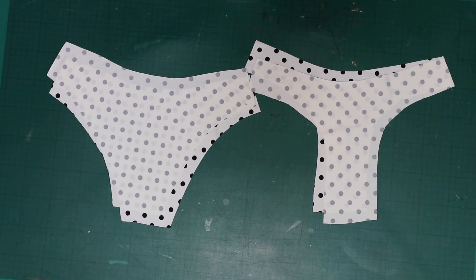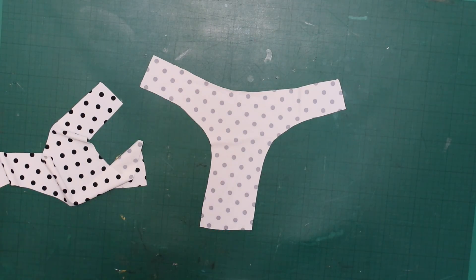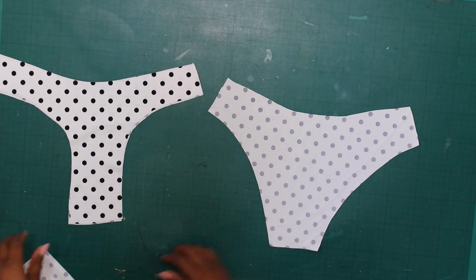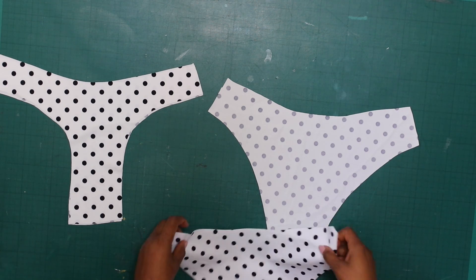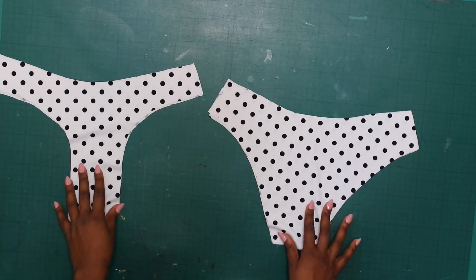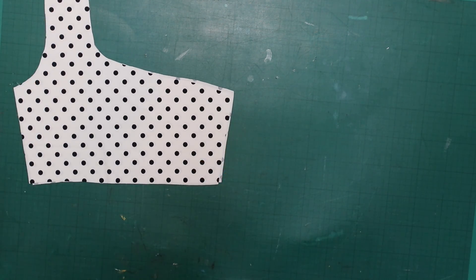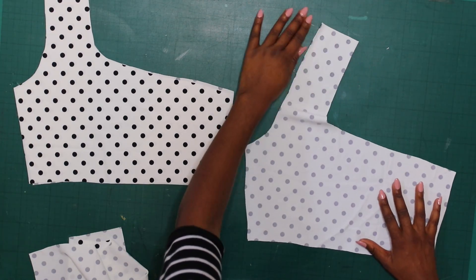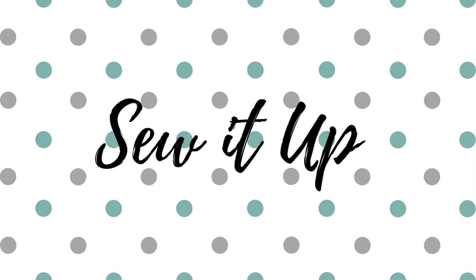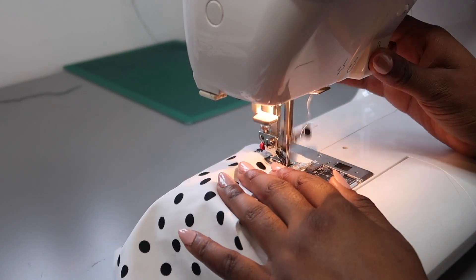Once you've cut two of each top piece, cut two of the front pant and two of the back pant. With each pair of fabric, place them on top of each other with right sides facing out and pin them together, because we are going to sew and sandwich them so they are one piece with right sides facing on both sides. Do this with both the tops and the bottoms — essentially we are using one piece as the front and the other as the lining.